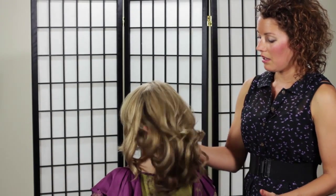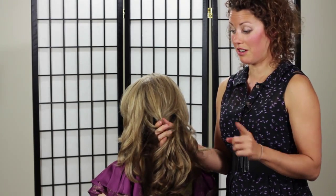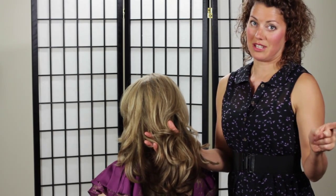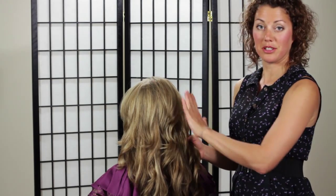First off you want to have some kind of texture in the hair. I've done Nicole's hair with a little bit of curl in it. If you want to see exactly how I got this look without using a curling iron or a flat iron of any kind, you can look at my previous video — I'll put the link below. Otherwise, you can start with your hair however you want to get this texture.